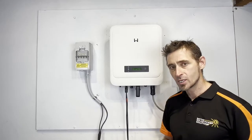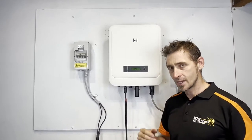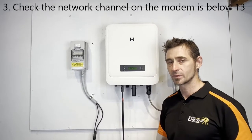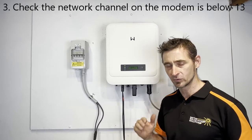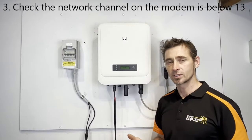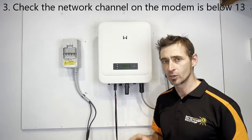Another thing to check if that still doesn't fix it is that the network channel on your modem is lower than 13. If it's higher than 13 the inverter won't like that, so that's something to keep in mind — and you can change that on the modem.